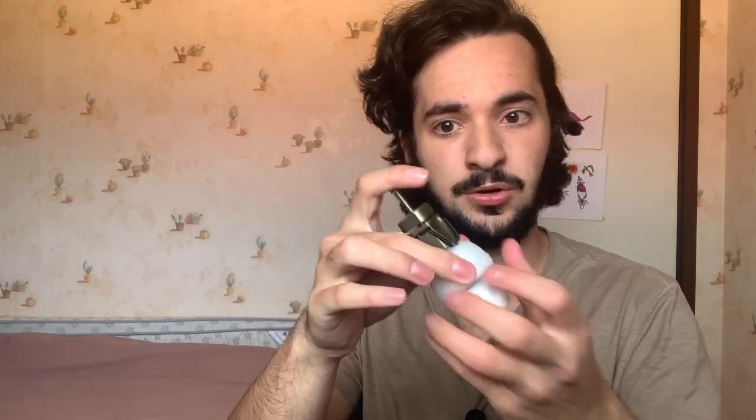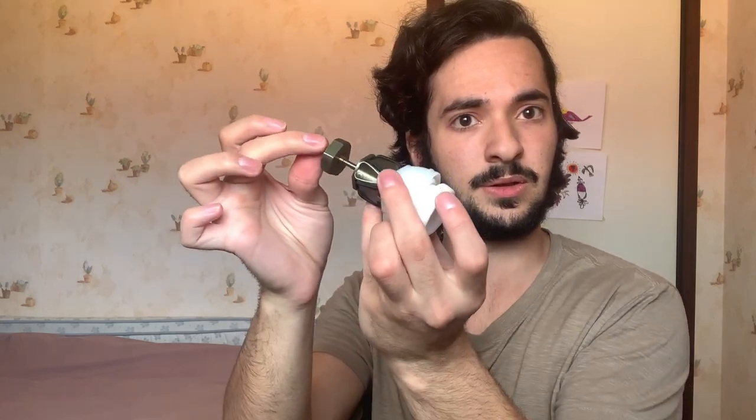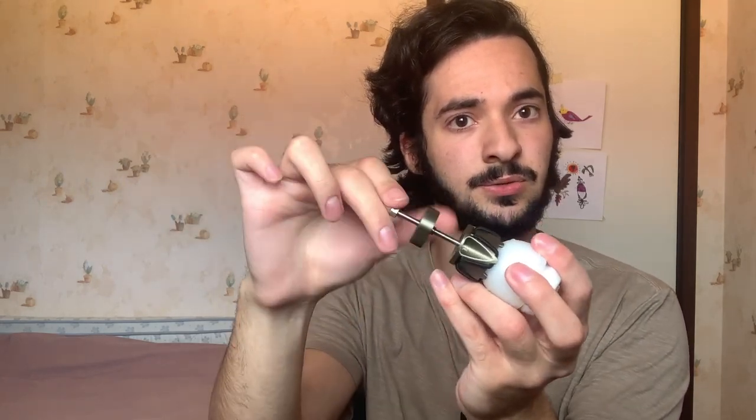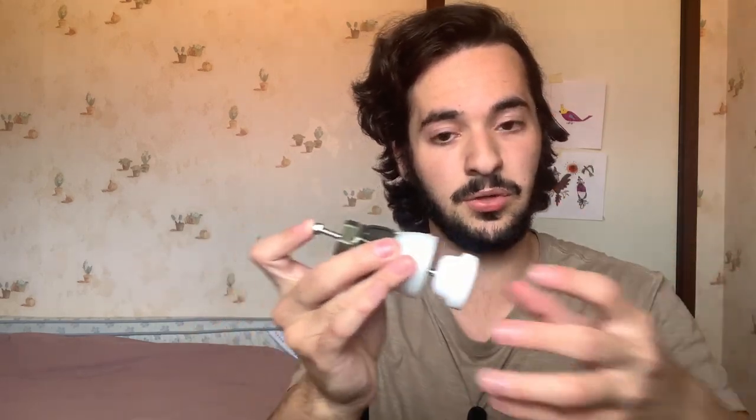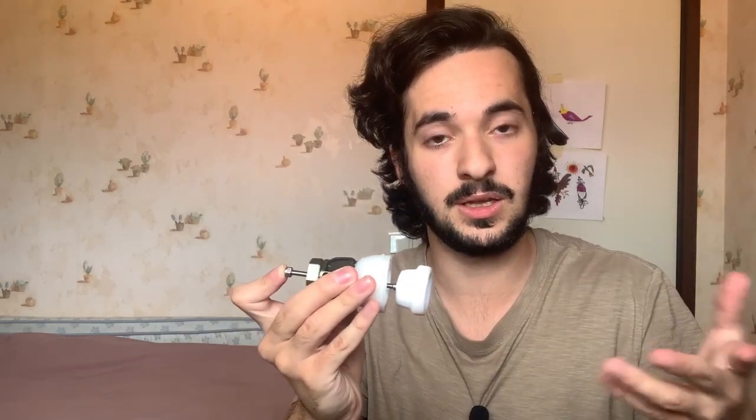Before I end this review, I want to show you the device itself. Here you can see the pusher pad — the thing that pushes down your glans. Once you unscrew this and do this, it's like this originally, then you screw this and it pushes down the glans. Since your skin is trapped over here, it creates tension in both directions. As you can see, this thing is super soft, which is why I can't feel my glans being pressed — it's super comfortable.